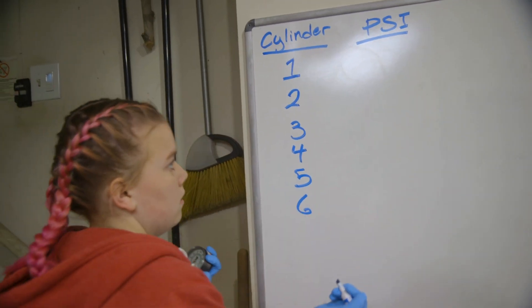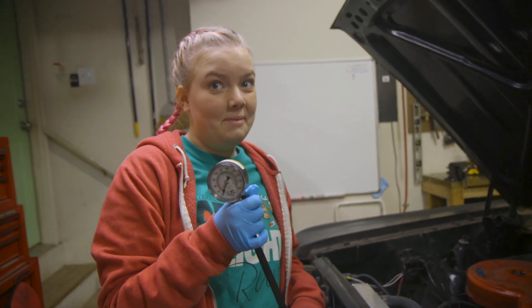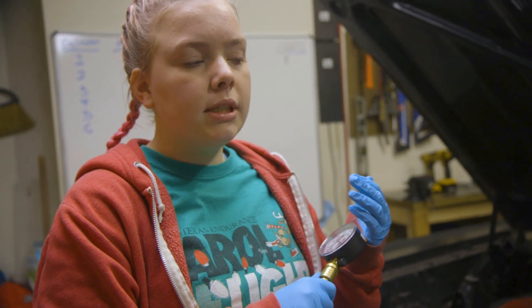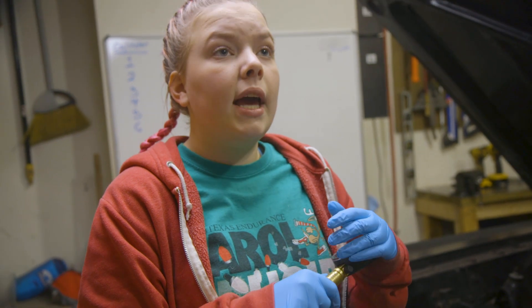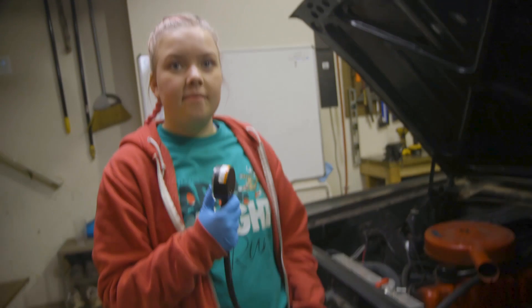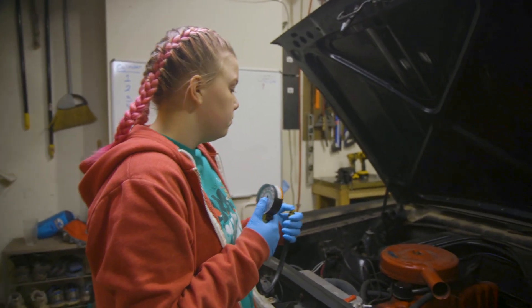We're about to do the compression test — I'm explaining this to myself as much as I'm explaining it to the camera. It basically means we're going to measure how much pressure each cylinder has. We want to see how healthy the engine is now, and then once we have it all done, we'll probably do the compression test again to see if we've made an improvement, or maybe if we've messed up. What we want to see is consistency across all of them — we want to see if all of them are about in the same range.